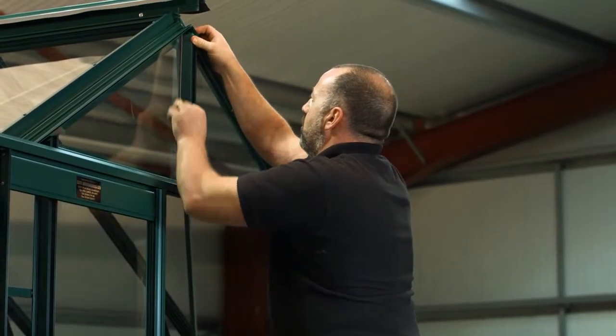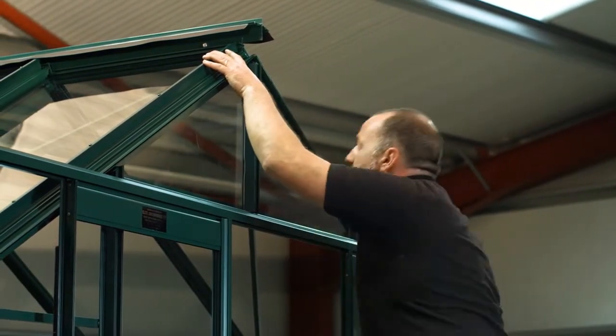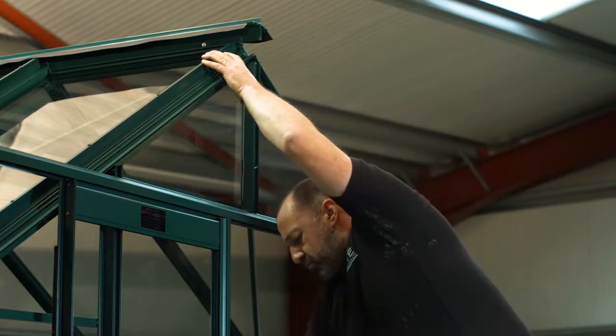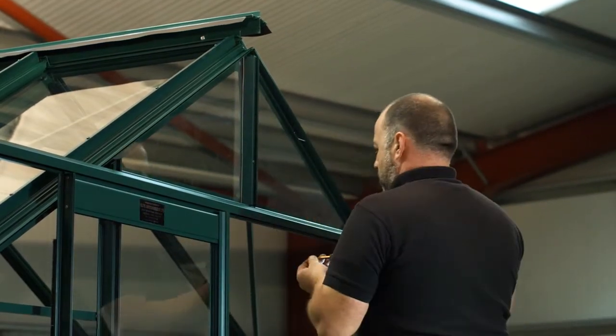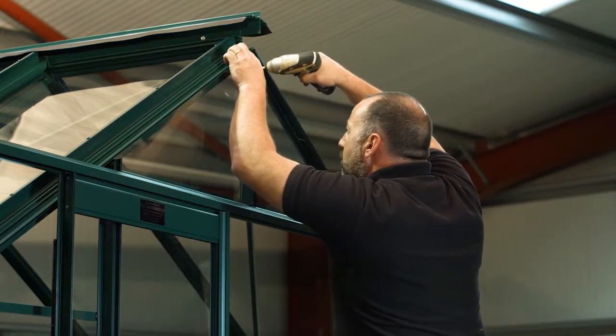Half capping is used on greenhouses for the door and the glazing bars behind the door. The appearance of the capping is enhanced if you miter the end capping pieces to match the angle of the roof. If during the cutting process you cut a pre-drilled hole off the capping, then simply reposition it in a convenient place.